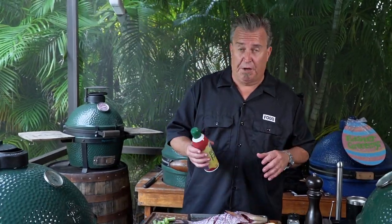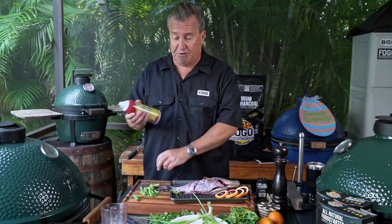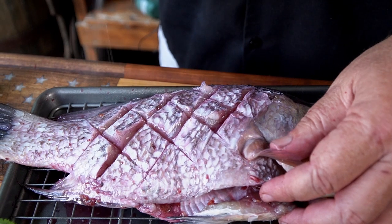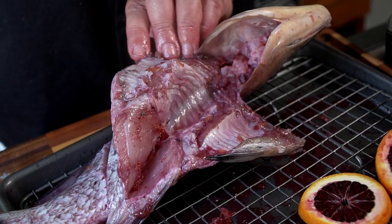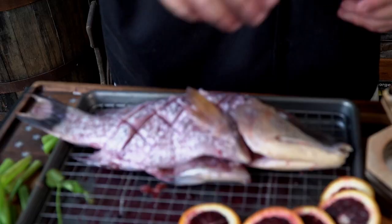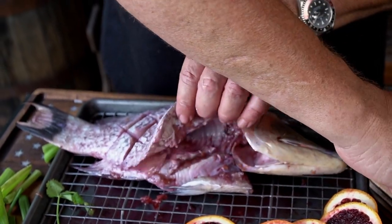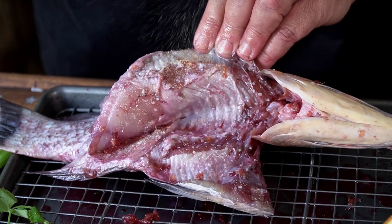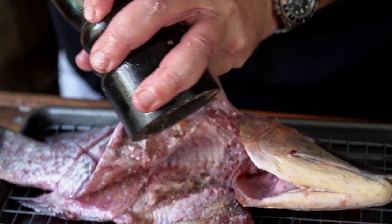Next step, we're not going to use oil — we're going to use our trusty duck fat spray. This is going to add flavor and help with sticking too. Even if you're not using this grill plate, this will help so it doesn't stick. Cover the outside. Then we're going to open her up and put some seasoning on the inside — kosher salt, garlic powder, and some good fresh cracked black pepper.